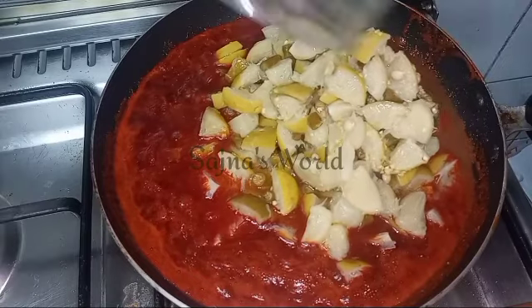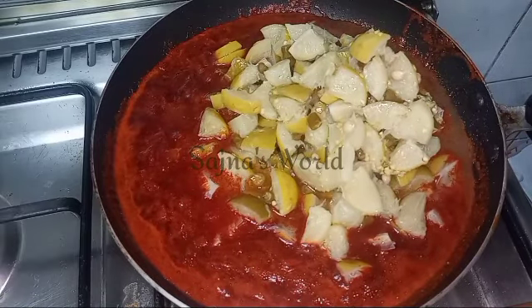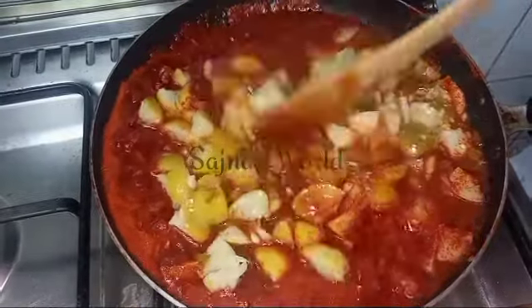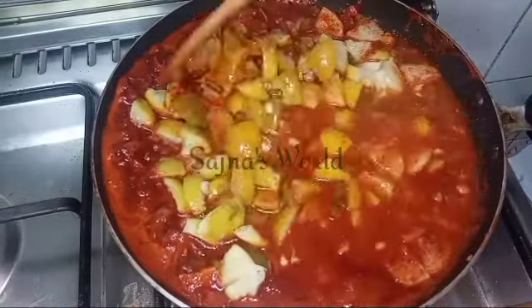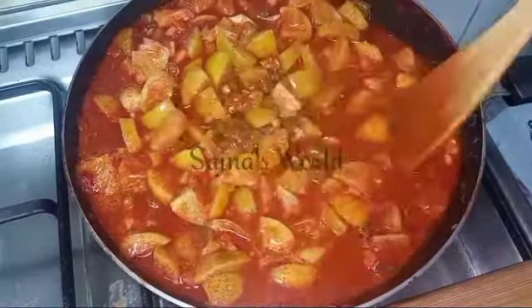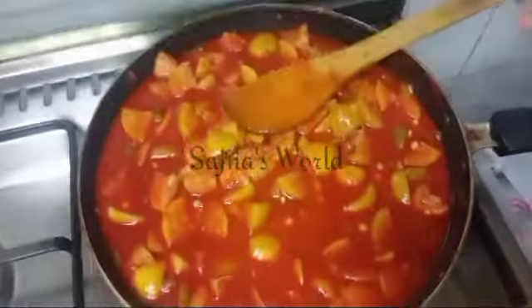Let's mix the noodles here. I will add the noodles, but no other noodles are necessary.